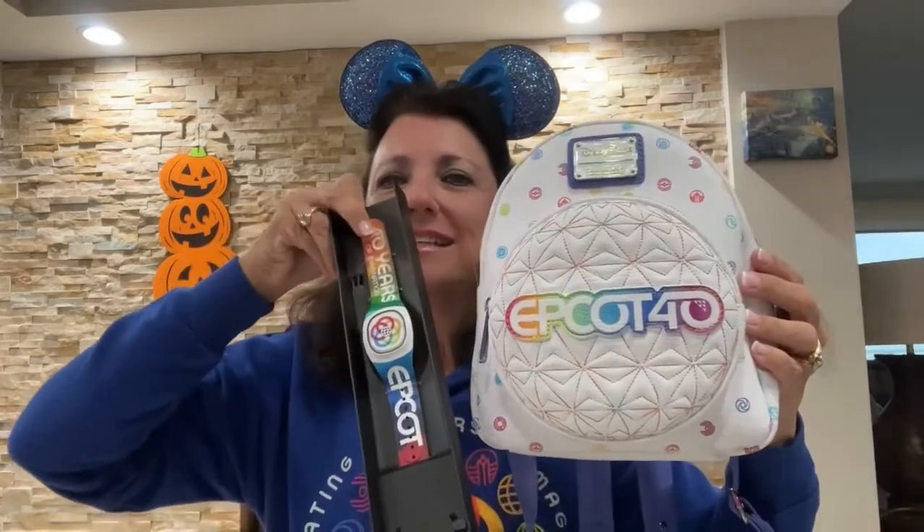A lot of people are going to put this bag on a shelf and collect it because it is white and will probably get dirty, but I'm going to use it and enjoy it. When I'm finished I'll clean it up as best I can and then put it on the shelf. Look at the colors — aren't they so pretty? Look at it with the magic band — that's going to look awesome wearing them together.